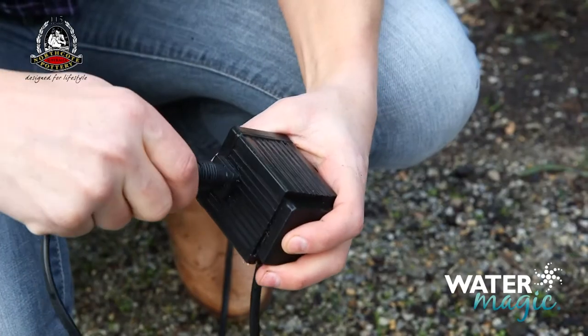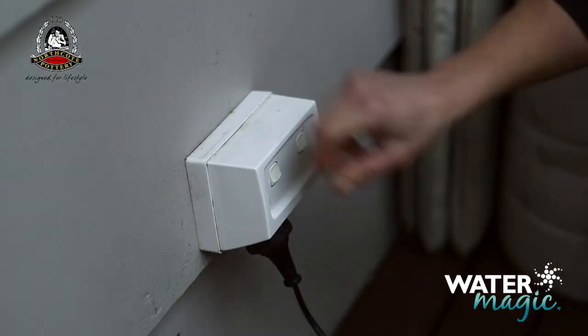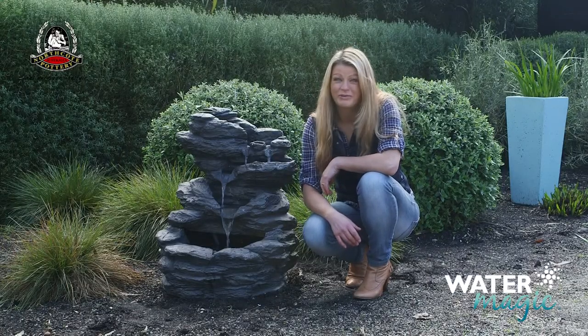Connect the power cable to the transformer. Now it's just a matter of connecting the plug to your power outlet. Now sit back and enjoy the tranquil sound of your new water feature.